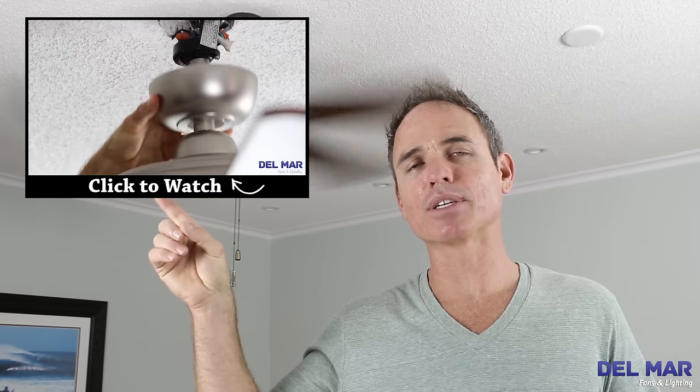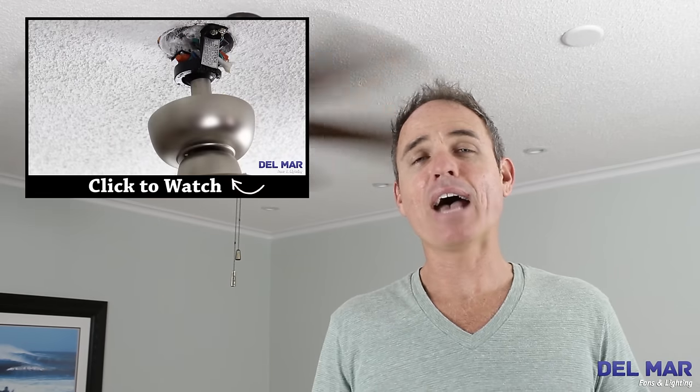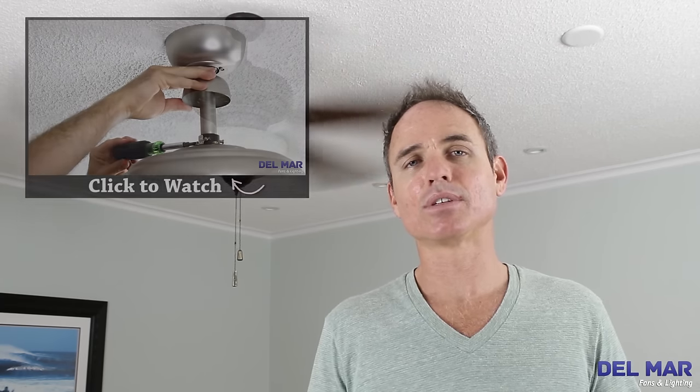Hi, I'm Colby with Del Mar Fans and Lighting, and I'm here to talk to you about using a ceiling fan blade balancing kit. Use a ceiling fan blade balancing kit as a last resort. If your ceiling fan wobbles, head over to our how-to-fix-a-wobbly-ceiling-fan video and try those methods. After trying those methods, if your ceiling fan still wobbles, then continue watching this video on how to use a blade balancing kit.